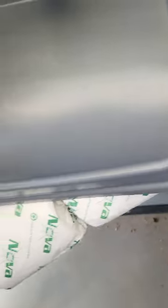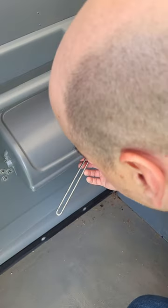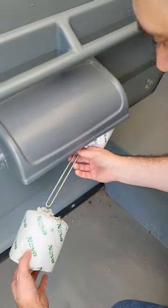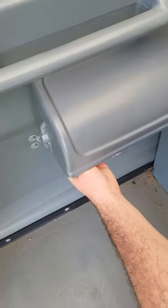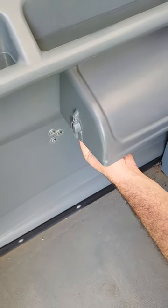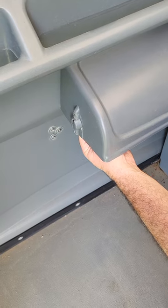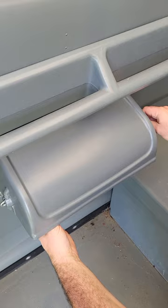Now you've released the bottom of this and you can slide off your used rolls, then simply put on your new rolls. Take your single loop side, put it back through this hole, then lift up and squeeze the two loop side to get it set properly. Once you're done, make sure it's secure and it won't fall.